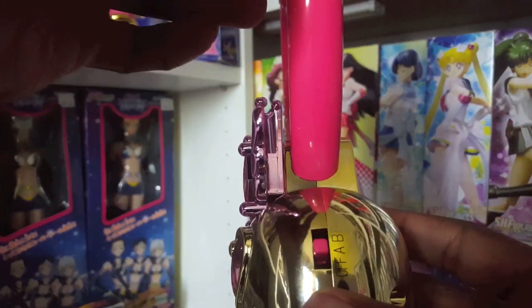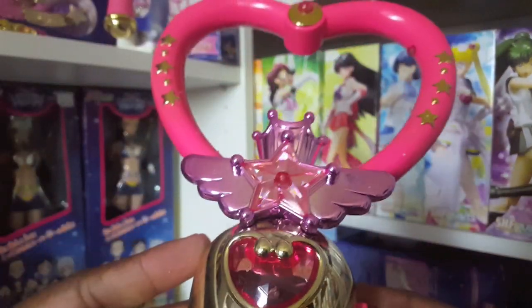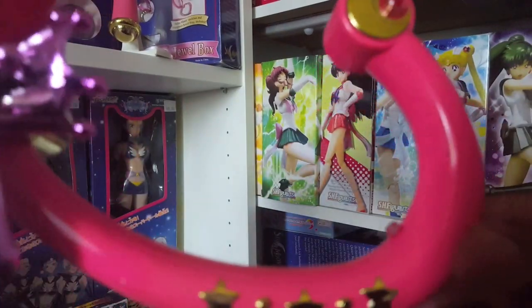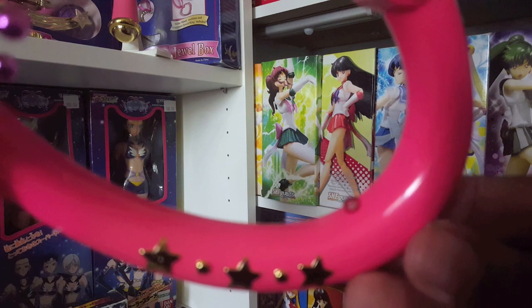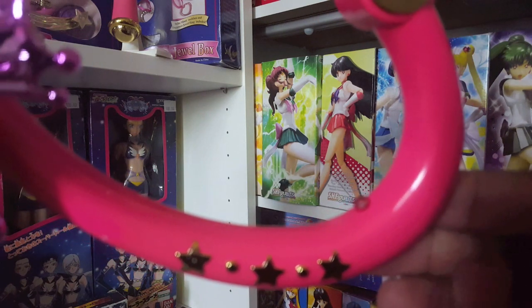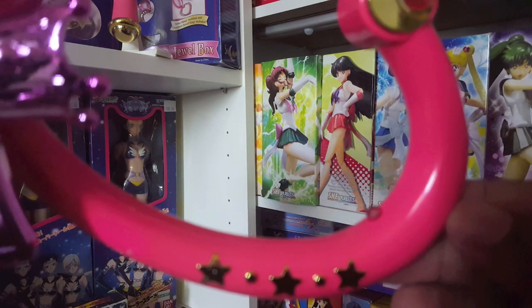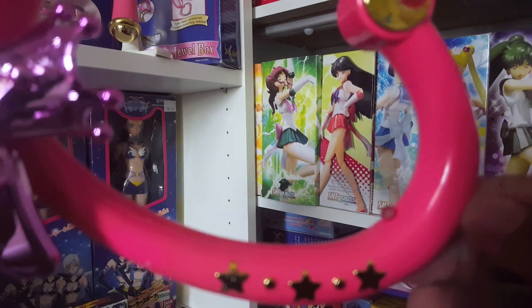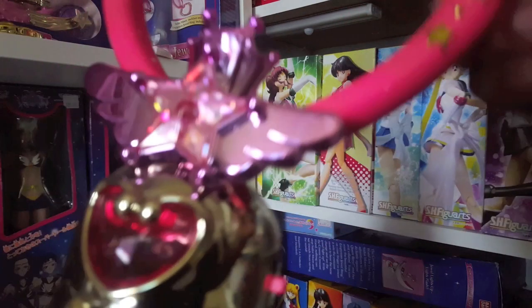Now I'm going to switch it to A mode by just pressing the switch up from off to A. In A mode, you press this button right here, and this button activates Super Sailor Chibi Moon's call — her 'Call the Pegasus.'